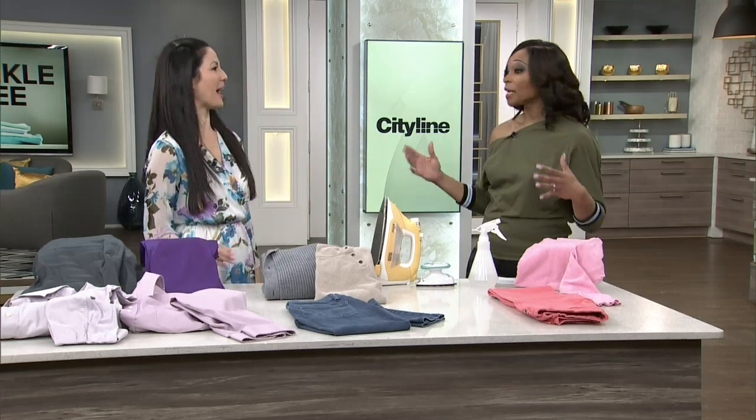I remember my mom would always take the ironing board and put it in front of the TV and throw on her soap operas and pour a glass of wine, and she would be there for hours. I don't want to do that. So what can we do to sort of avoid ironing completely? You say you have to start with fabrics.